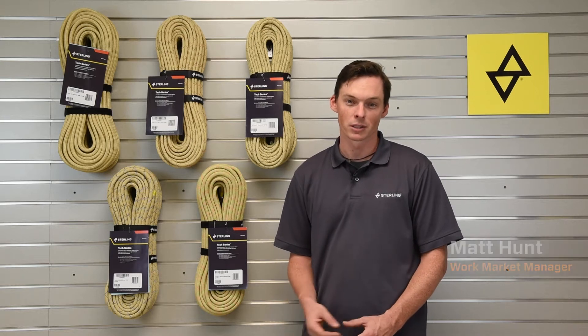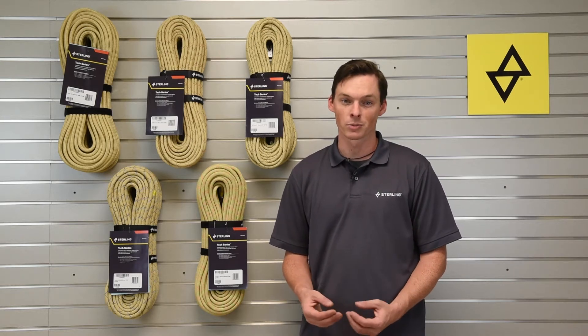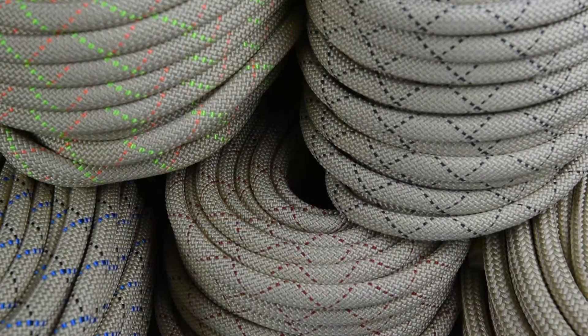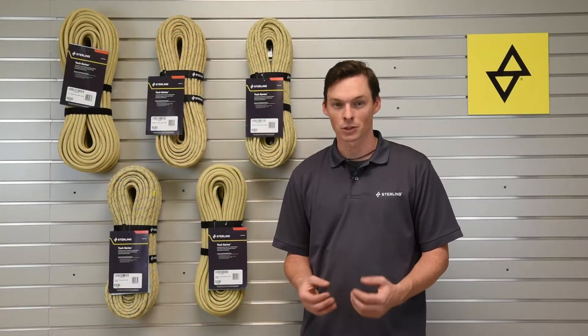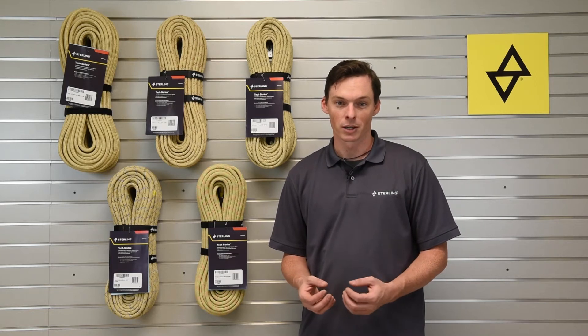Sterling was the first company to manufacture 100% Technora rope for the fire industry, but we realized the heat and abrasion properties would be beneficial in other industries as well. So we've come up with a series of ropes with different diameters and different constructions to meet the needs of hazardous work environments.